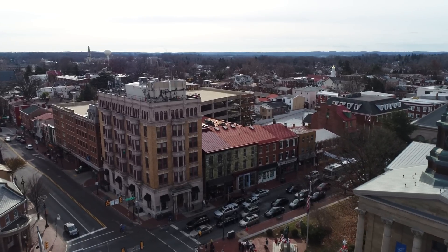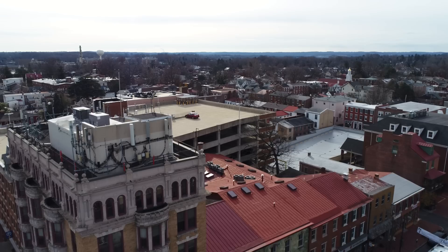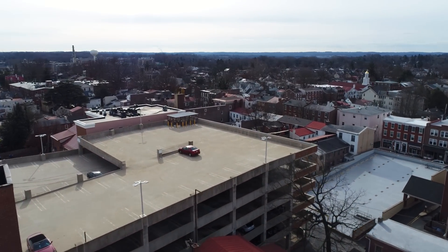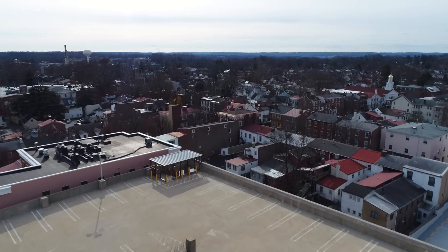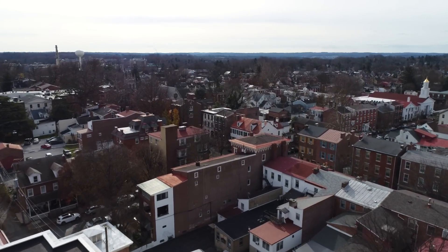Second of all, just for reference, this is the raw footage from the Phantom 4 Pro — obviously the best of all three cameras — and you guys can see just how much detail it picks up. It's at 30 frames per second right now. I did shoot it in 60 frames per second, but for this video I had to export at 30, just because that's what all the other cameras shoot at.